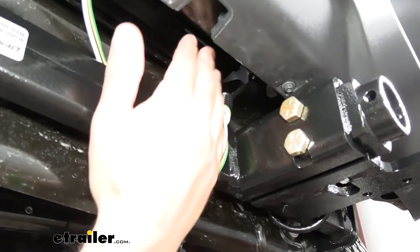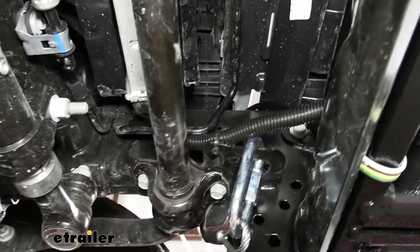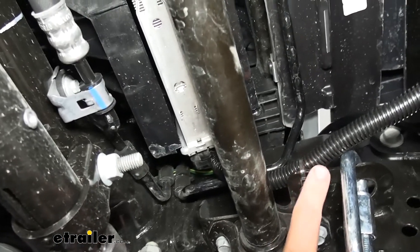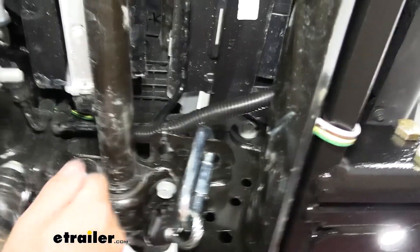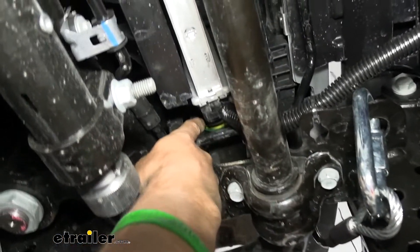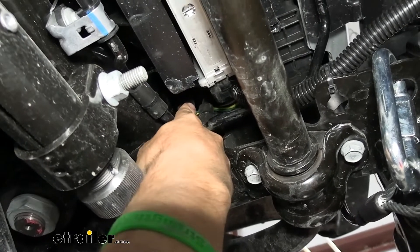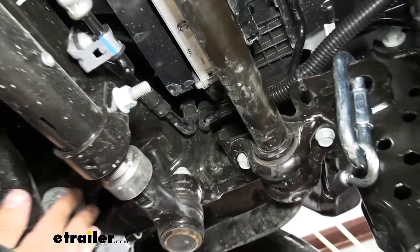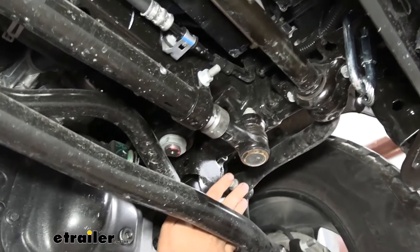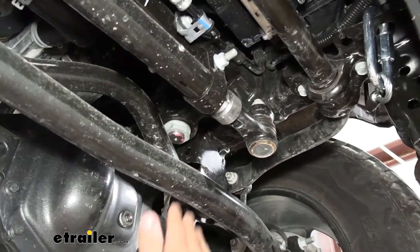We've got our wire in now. We went up and over the metal skid shield and used some wire loom that comes in the kit for the first foot or so, with zip ties to secure it, because there are a lot of moving suspension components. Then we went up and over the top of the frame, going around the strut tower mount and avoiding the steering column. Take some extra time and secure your wires with the included zip ties so it doesn't get tangled up.